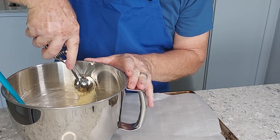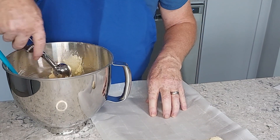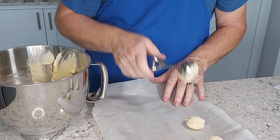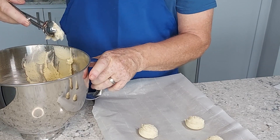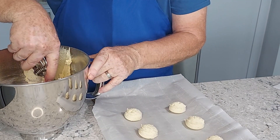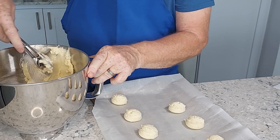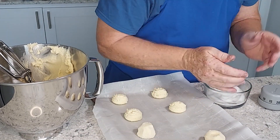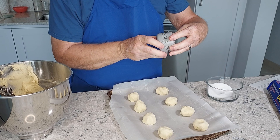Then we're going to use a two tablespoon cookie scoop. Even though there's a little bit of risk of them running together, I like to put eight cookies on a sheet. We have our oven heating at 350. We take each one, roll it into a ball, roll it in some granulated sugar, and put it back on the pan. Now they're off to a 350 degree oven for 10 to 12 minutes.